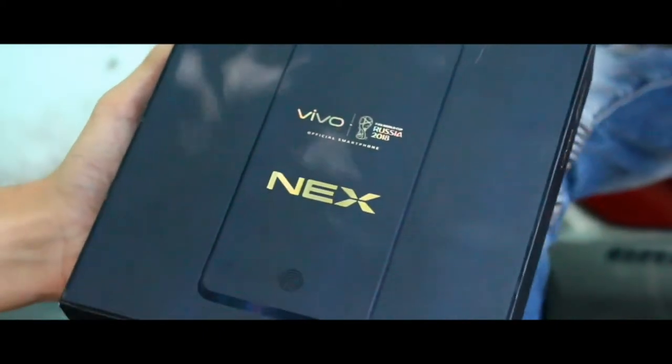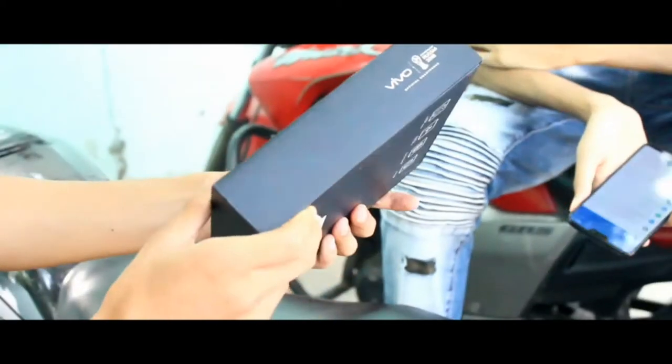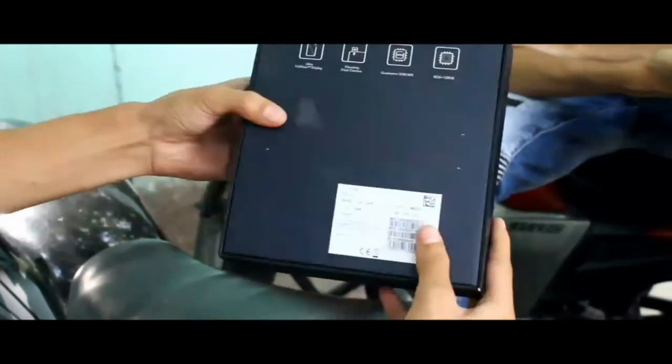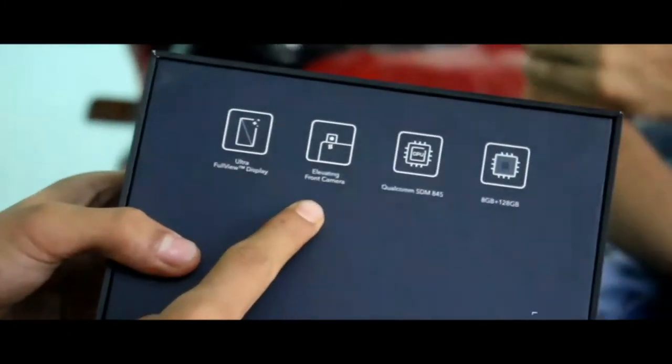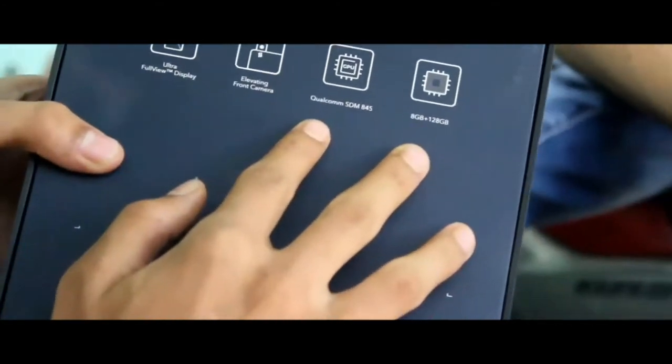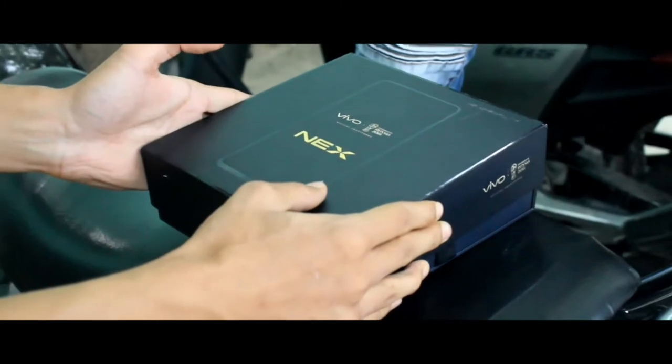So guys, first of all, let's take a physical overview of this box. You will see Vivo Nex branding and the same on the side of the box. On the back you will get the specifications, such as full screen display, elevating camera, and a Snapdragon 845.